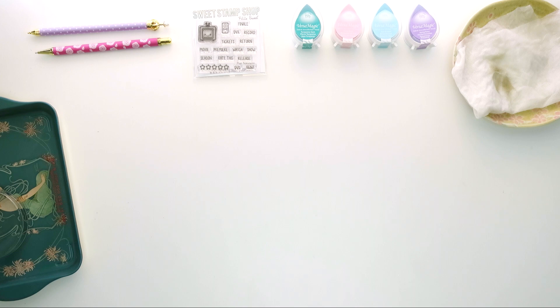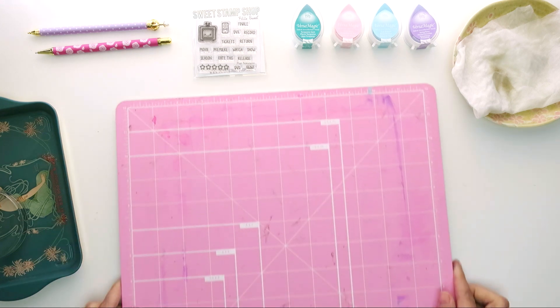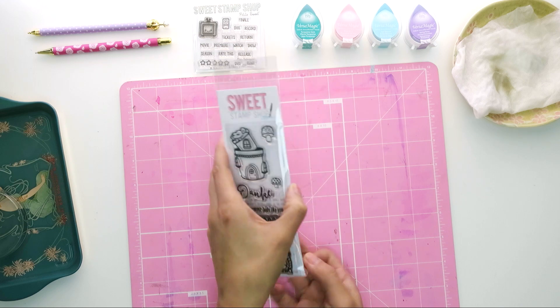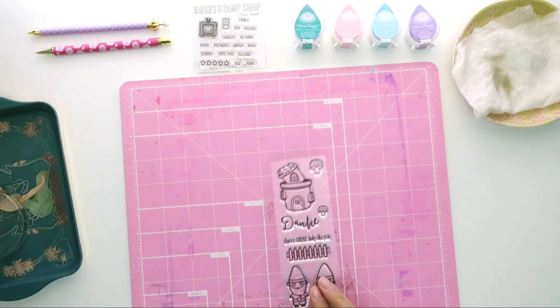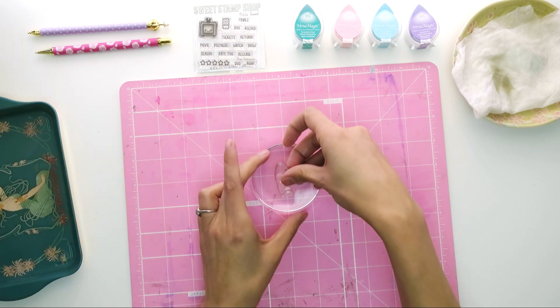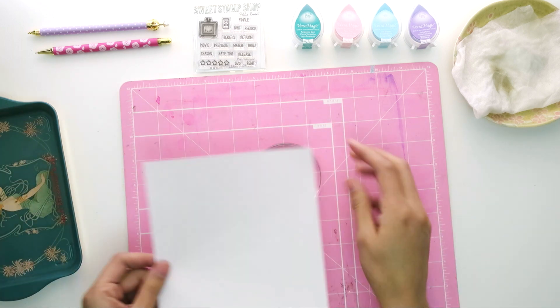What I'm going to do is put my craft mat down so I don't ruin my new desk. Yay for new desk! I'm going to take out my stamp set, and today we're going to work with this cute little girl. I love her braid — there's something about the braided detail that really just did it for me.